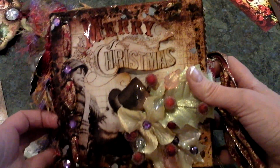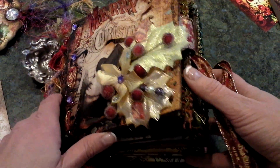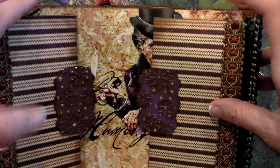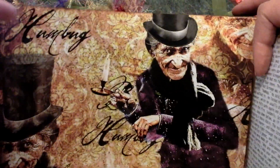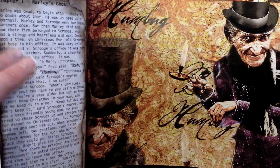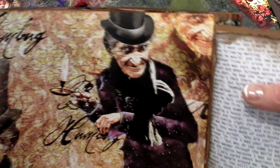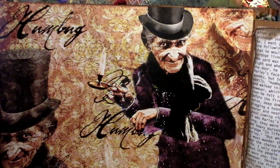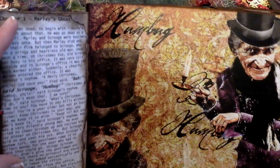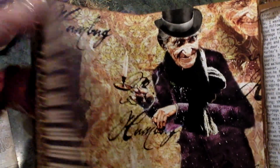I just used fibers here to actually stitch it with, and you'll receive the instructions with your kit on how to make this album. Inside is the first section — when we designed this album we created these flaps, and on the flaps contains the actual Christmas Carol story. It's neat because it's not only an album where you can place photos, but you can actually read the story.